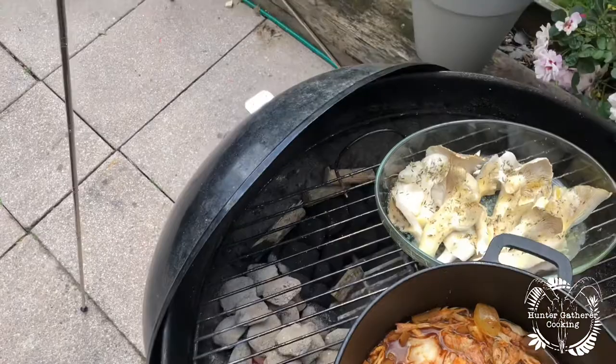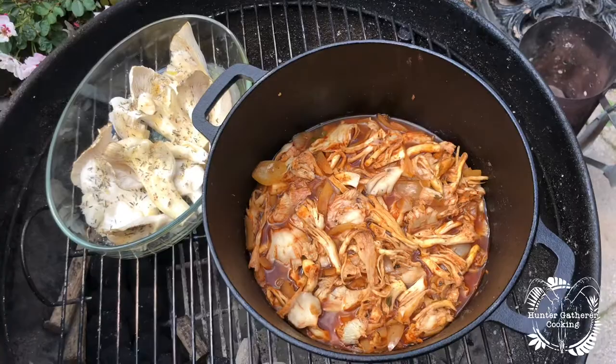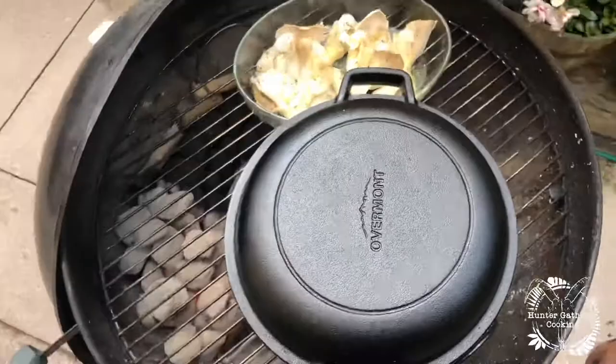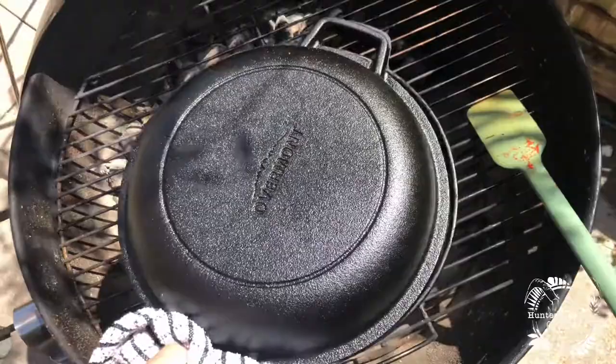I've got some more mushrooms there that are smoking — the smoke isn't going to help the dish directly, but it is going to get it nice and hot, and I can't wait to see how this works. Lid is on. We're going to leave that for a few hours and see how it gets on.